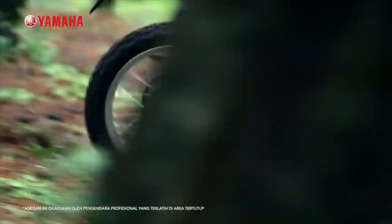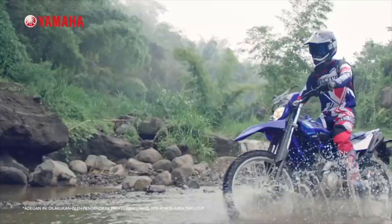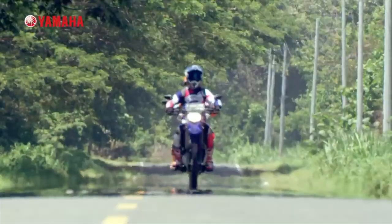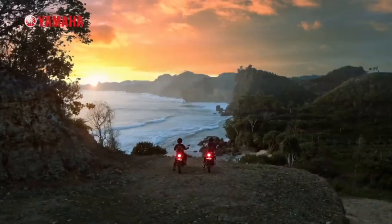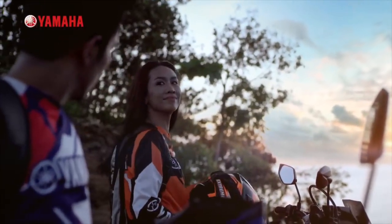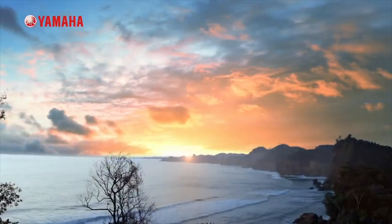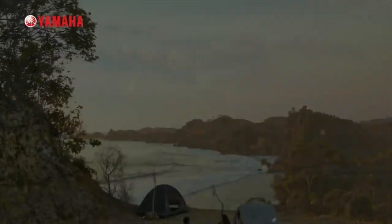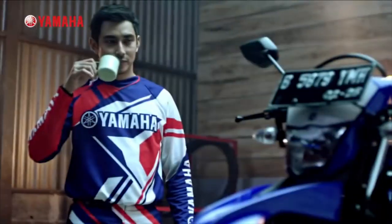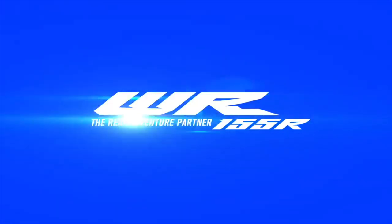I have never seen the X-Pulse in India. We have a chance to see this bike enter the second segment because there is a lot of competition in this segment, and there is a chance for mergers and acquisitions. This is the SX-R-155, a competing model in this space.